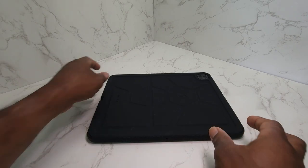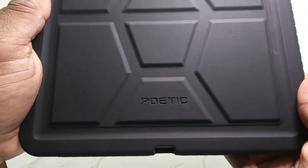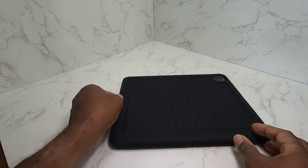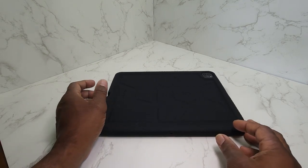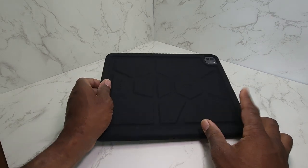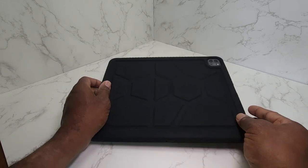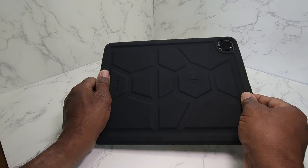Hey guys, this is Gary back with another review for you. This is the Poetic Turtle Skin Heavy Duty Case for the iPad Pro 12.9 inch version for the 3rd, 4th, 5th and 6th generation iPad. This is mine — it's the 5th generation iPad. Make sure you get the version for the 12.9 inch Pro.